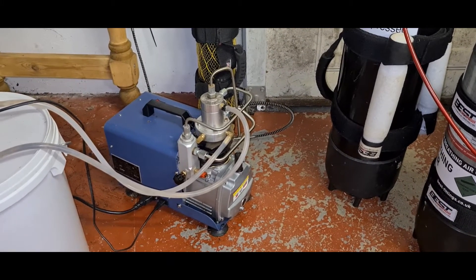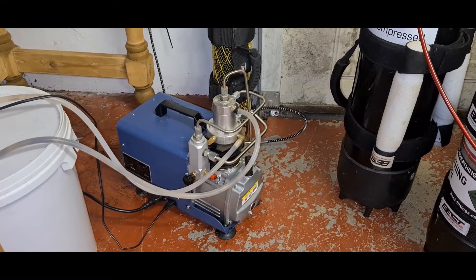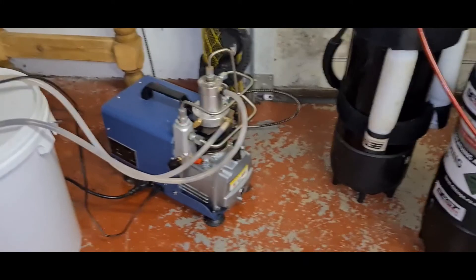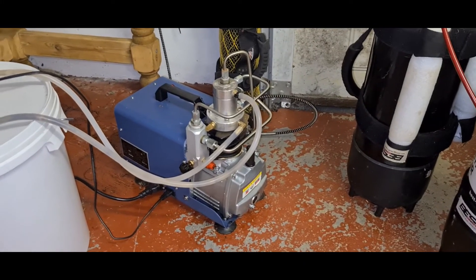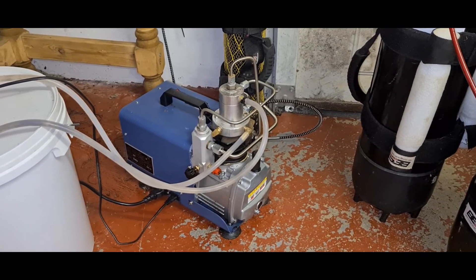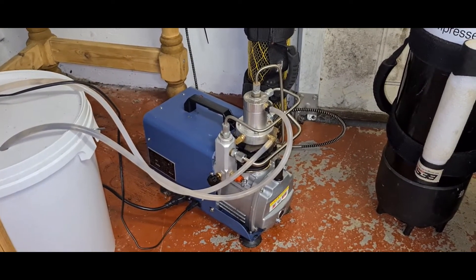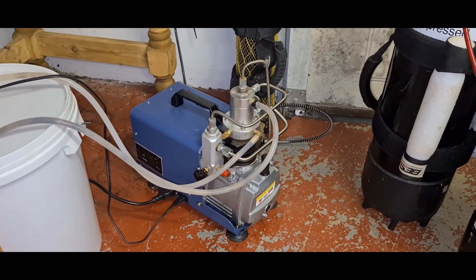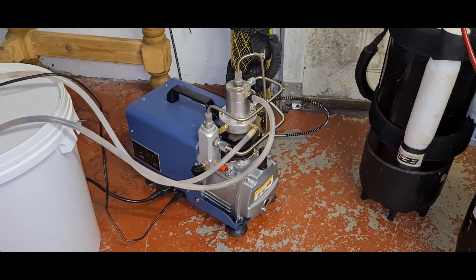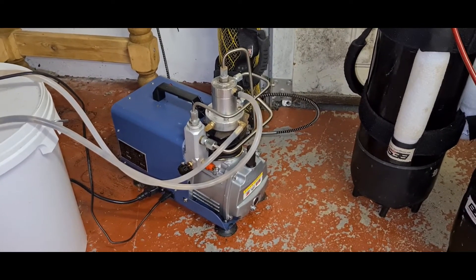It's been two years now and I wasn't going to do a review straight away and then find out it's a load of crap. This works for me. This is the standard version — not the one with the automatic pressure release valve where you can set it to a certain pressure. I've been hearing lots of issues with those, so get the standard version.